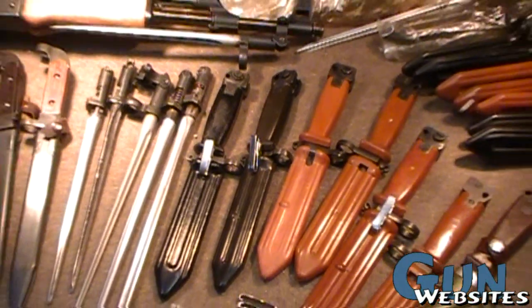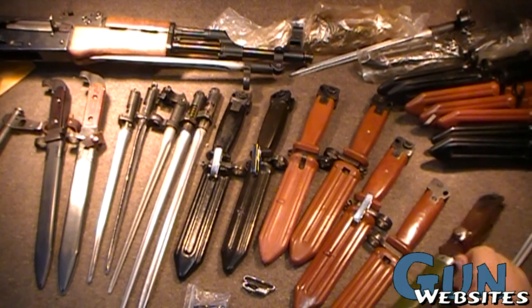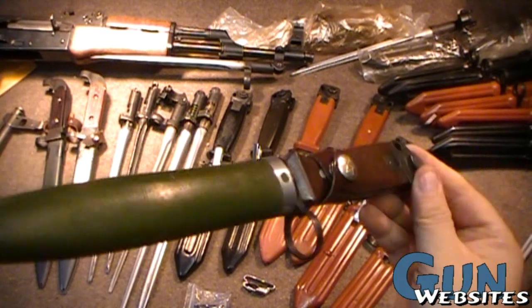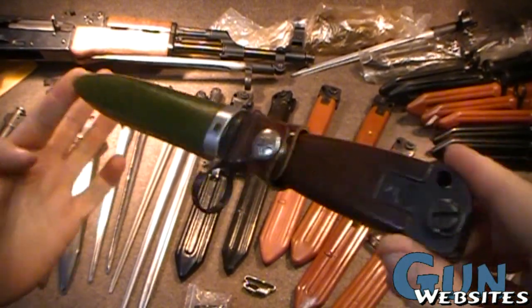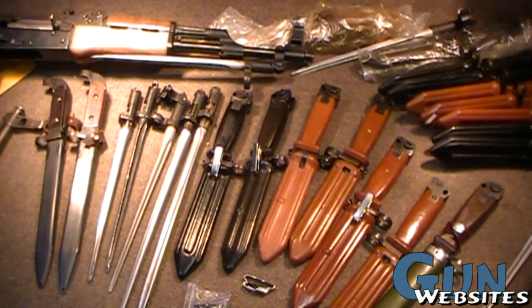Alright, we're going to talk about AK-47 bayonets — my favorite subject of all gun subjects. We're going to talk about Chinese AK-47 bayonets in particular because of this cool Type 81 that I finally acquired, thanks to some good friends, and I really appreciate that. I got it at a great price. So let's talk about them.